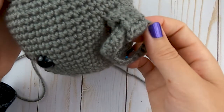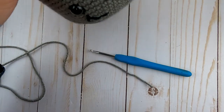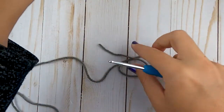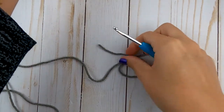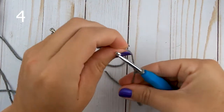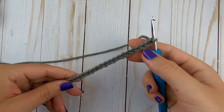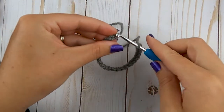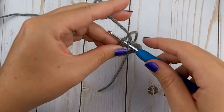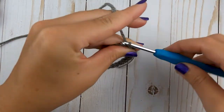We're going to make the handles. I've already made one so I'm just going to show you how to make the next one, then you'll pause and make both of them so we can sew those on. Grab your gray yarn and your hook. We're going to start with the loop part first, so you're going to chain 24. Once you have your chain complete, we're going to slip stitch the very first chain we made, making sure not to twist your chain. Insert your hook into that first one, make your slip stitch, and then chain one.